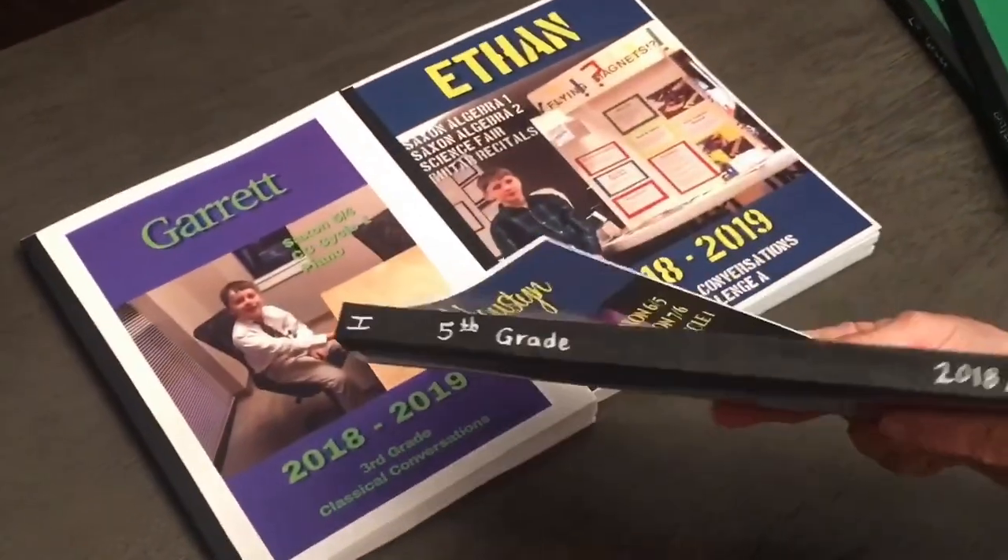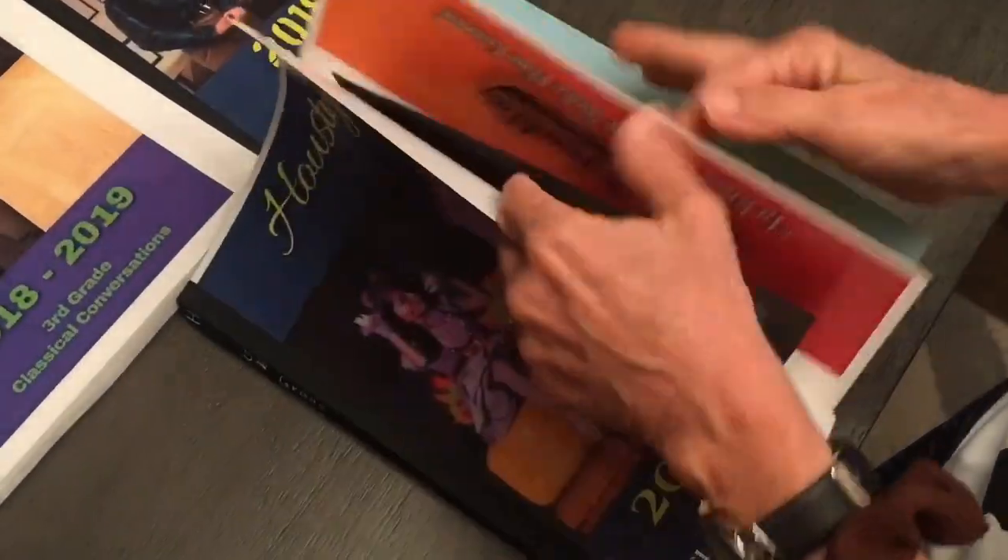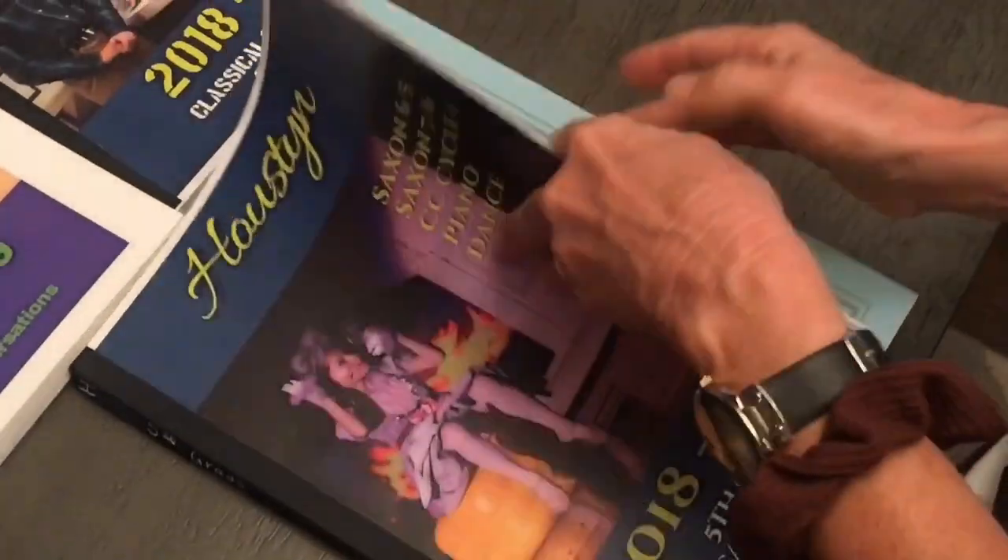And then I condensed all their work into one book by doing this. A lot of it is just certificates and papers and stuff, but the math was the bulk of it, right? So I scanned it and then I printed it out duplex and two up.